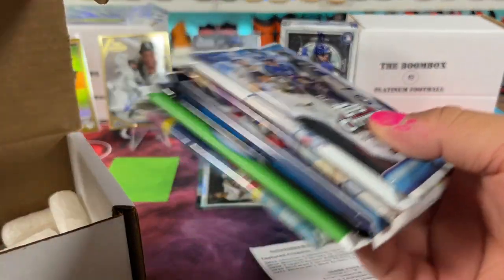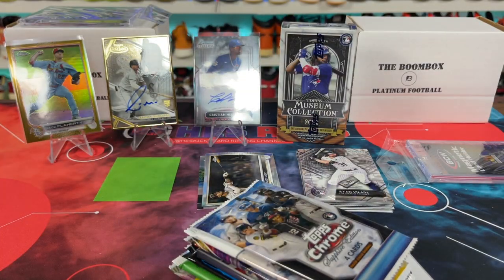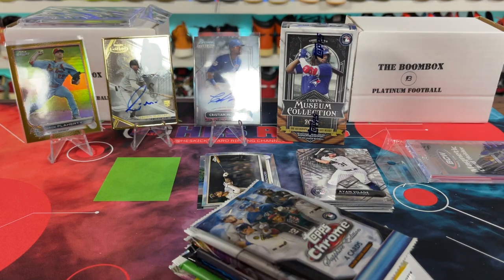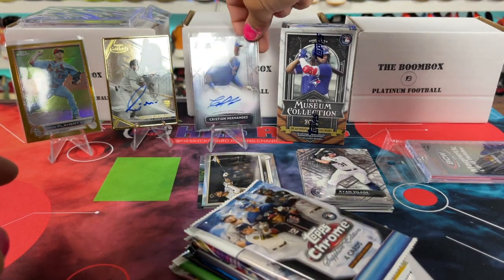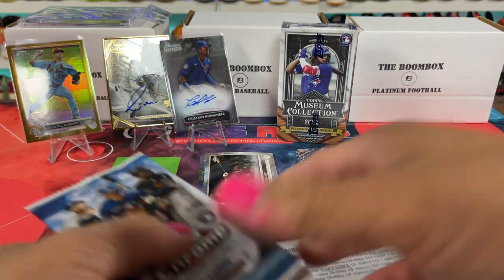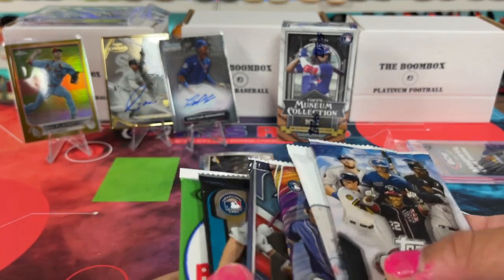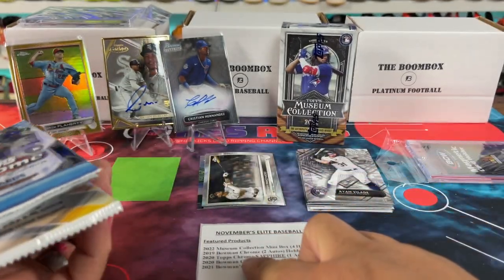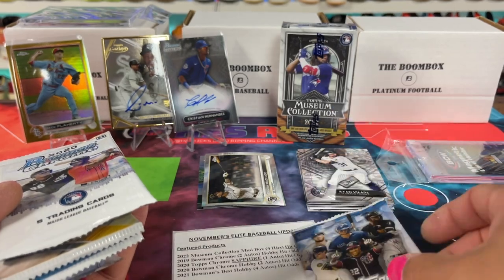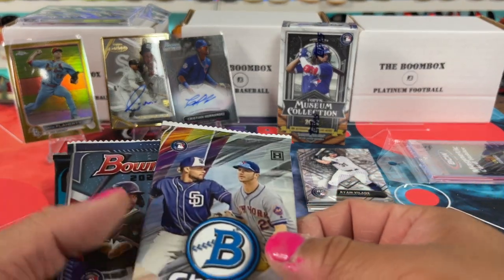I don't even know what packs are in football this year, to be honest. But we got two autos already — we'll take it, man. And a gold frame to boot. What do we have here? So this is the museum right here. Bowman Chrome. What year is that? Chrome 2019. Whoa, there's a Sapphire! Sapphire is crazy. 2019 Chrome, 2020 Chrome, 2021. Well, there's 2019 Chrome, 2020 Chrome. And 2022 — this is an extra one. Bowman's Best here. And then these three are extra crazy.